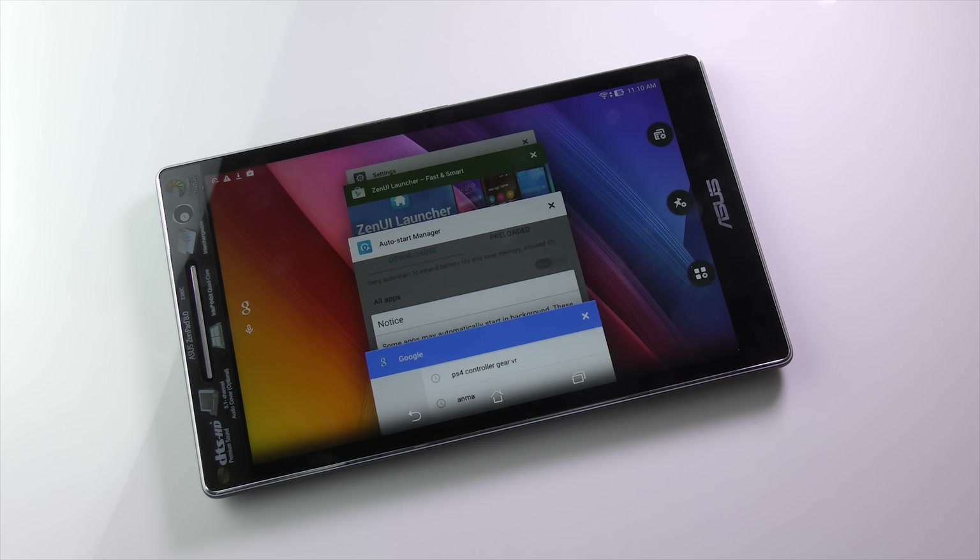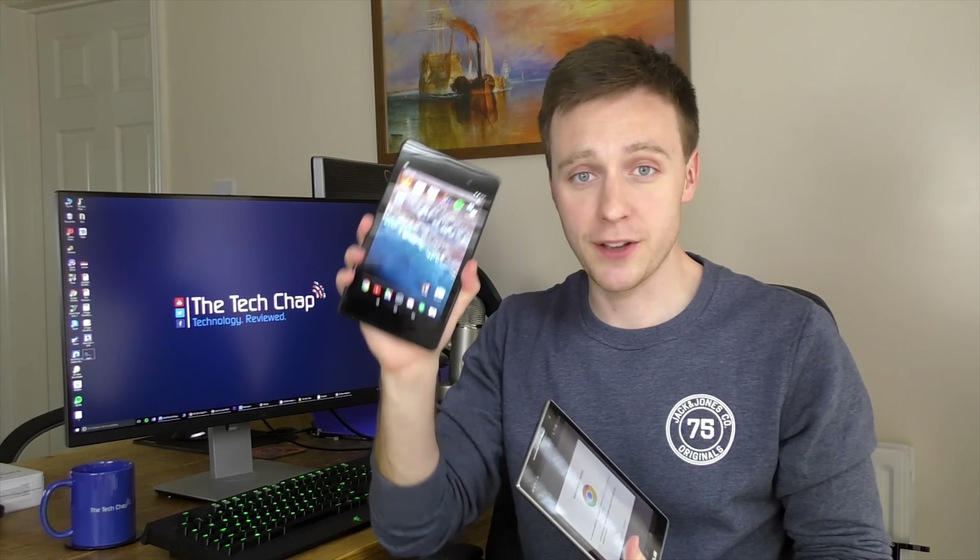Overall, I don't think I would recommend the Asus ZenPad 8.0. I was a big fan of its higher-end sibling, the ZenPad S, but while this may be quite a bit cheaper, it compromises in too many ways with its low resolution, weak performance, and cheap build quality. If you're in the market for an entry-level Android tablet, I'd still personally recommend the Nexus 7 2013 — it's a couple of years older, but the screen is much nicer, it's nicer to hold, and the build quality is better. Or, if you're willing to spend a little more, I'd highly recommend the ZenPad S 8.0.